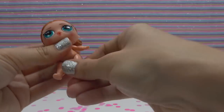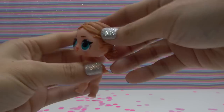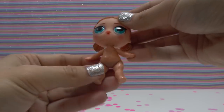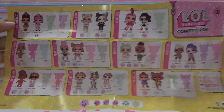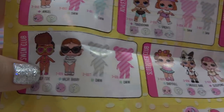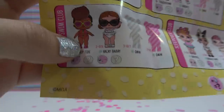It looks like I got a gymnast — just kidding, but she is doing the splits. So here's our doll. I can already see something on her body, so I think I know what club she belongs to and what her water feature will be. Let's get her dressed, get her checklist, and find out who she is. I found our big sister in the swim club — we got Vacay Bebe. She is a popular.